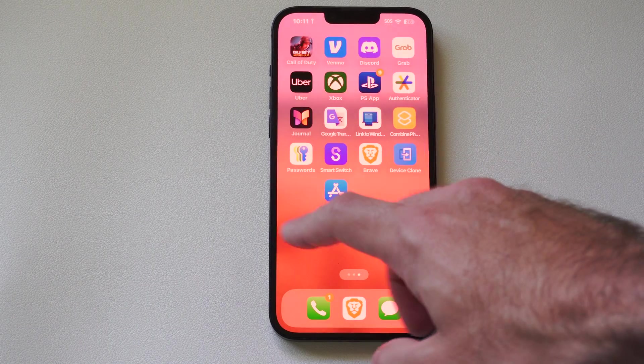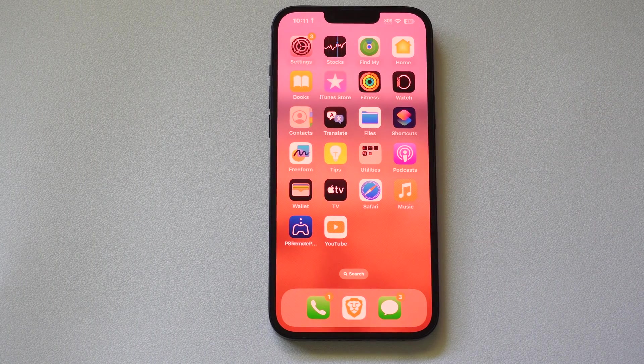Hey everyone, this is Tim from UR6 Studios. Today in the studio I'm going to show you how to easily factory reset your iPhone before you sell it.